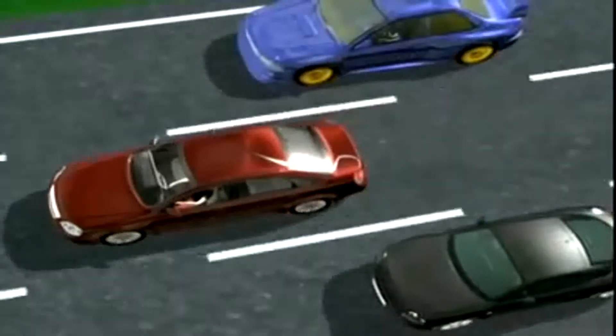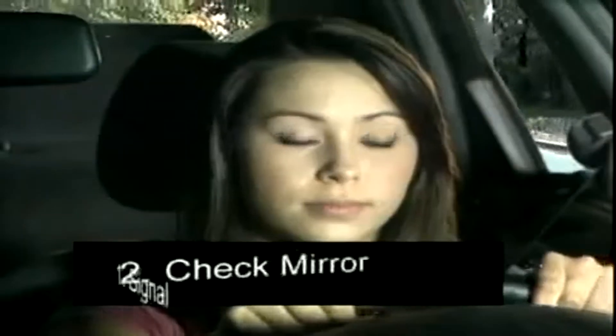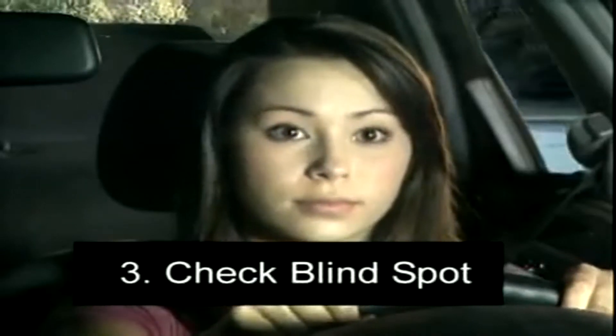To change lanes safely, put your turn indicator on first, then check your mirror in the direction you want to go. Next, look over your shoulder in the same direction.